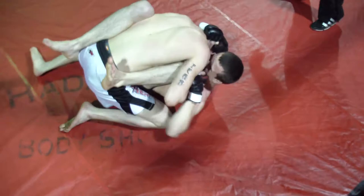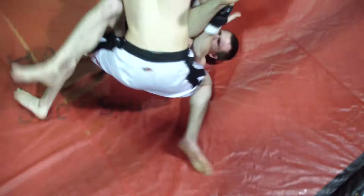There we go, Tim. The guard's open, stand up. There we go, there we go. Very good, Tim.